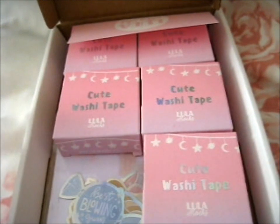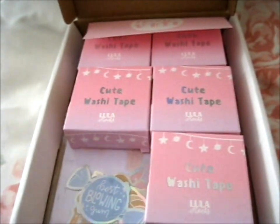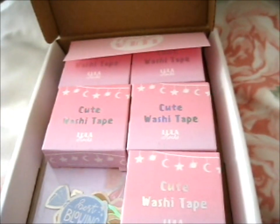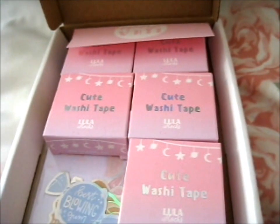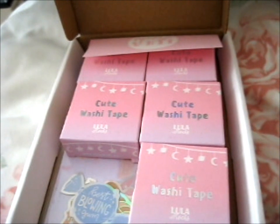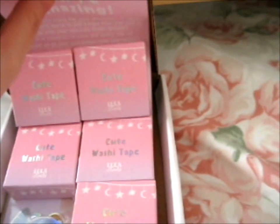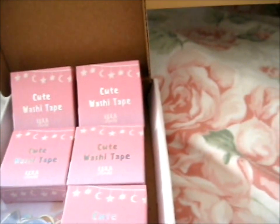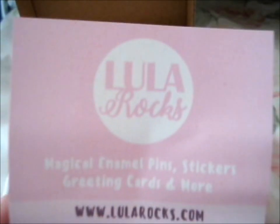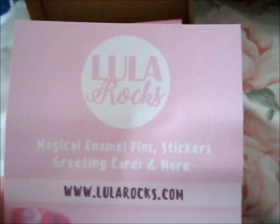Ruth here, and this is my washi tape and stickers that I bought from Lula Rocks. I think these ones were part of her Kickstarter, but I couldn't pledge at the time. But luckily she has loads in her shop. You can find her at LulaRocks.com for enamel pins, stickers, greeting cards, and more.